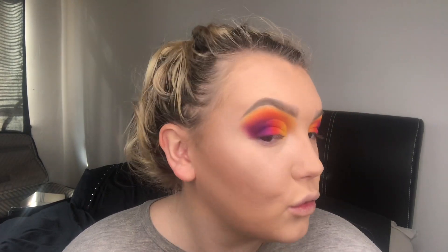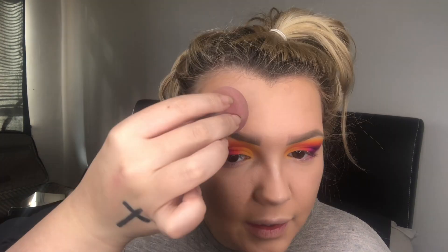The next poll was for highlight — cream highlight or liquid highlight — and liquid highlight won. I'm using the Iconic London Illuminator, which is my absolute favourite highlighter. It's not too glittery, it's a really beautiful wet look — especially when it catches the sunlight. I put a few drops on the back of my hand, pat some on my finger, and press it up the cheekbone, then set it with my Real Techniques sponge. I also put a tiny bit just above the arch of my brow and on my temples.